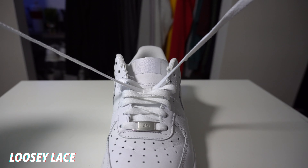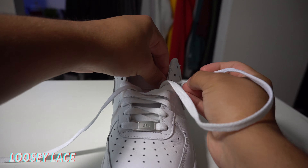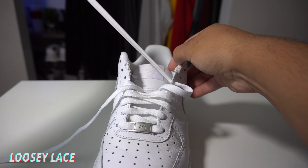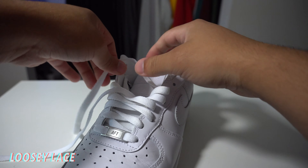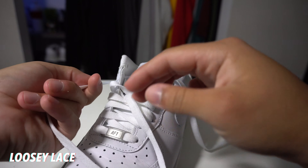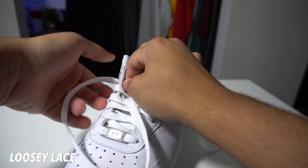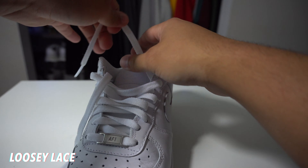So first up and my favorite, we have the loosies. Starting off, you want to take your laces and go from the outside in. When you pull the lace through, you don't want to go all the way. You want to make sure you leave some room between the lace and the sneaker. Go ahead and do that to the other side, and remember to leave some space between the lace and the sneaker — it's super important. You can also take both parts of the sneaker and loosen it up with your hands by gripping it from the sides.